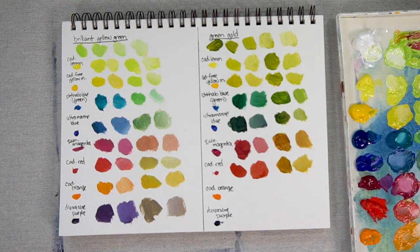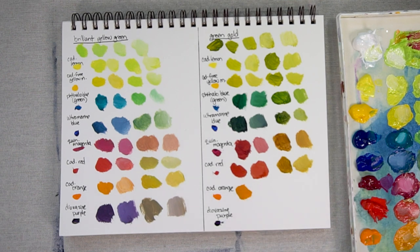Now Cadmium Orange — lots of Cadmium Orange and a little bit of Green Gold. Add a bit of white to that. It really just brings down the intensity of the Cadmium Orange a little. Now lots of Green Gold and a little bit of orange — add some white to that.